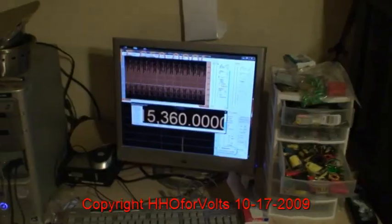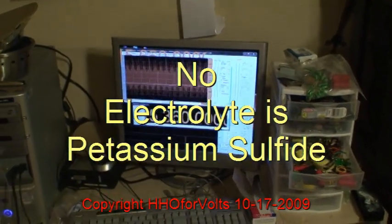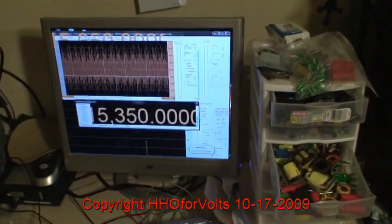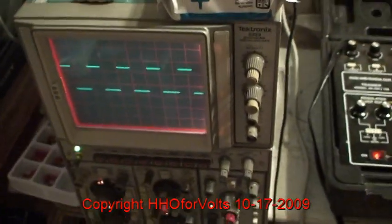We're going to check the frequency and see what we got. Using the sodium hydroxide — the entire bottle — found that the most efficient frequency is 15,350 cycles. This is the waveform.